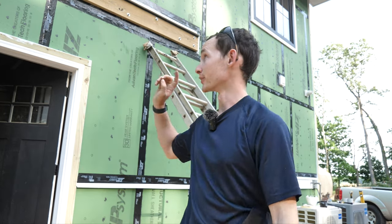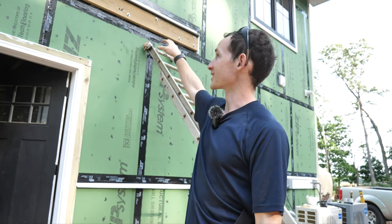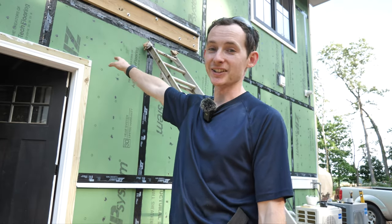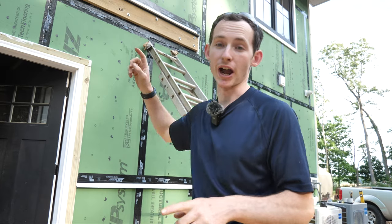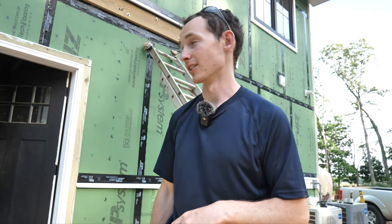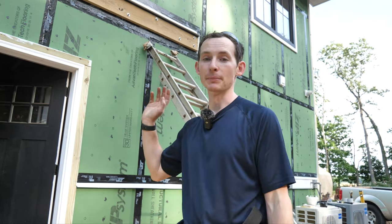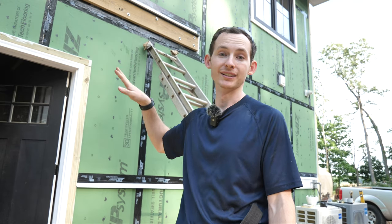The bathroom fan for the downstairs is going to come out just underneath this deck joist. That's going to be a four-inch hole, and I'm going to use the same kind of vent as I used for the dryer — a no-pest vent, kind of like a double-flap door. They're not too expensive, like $20. It's simple and easy to do. It's already pre-flashed, so I just have to pop the hole and zip tape over it.